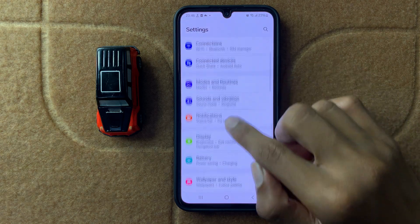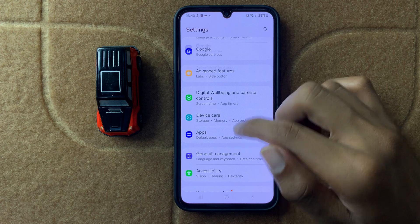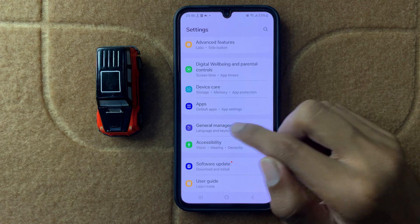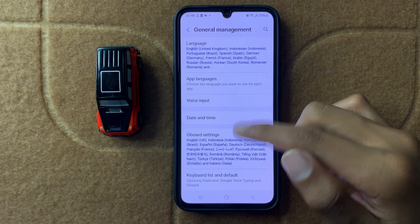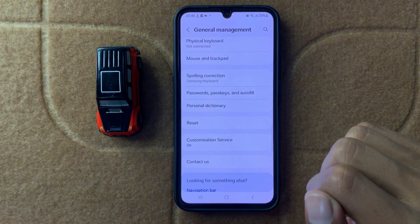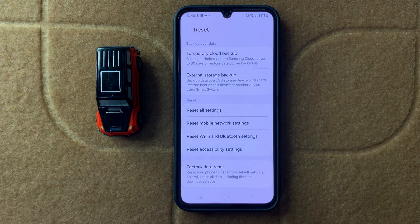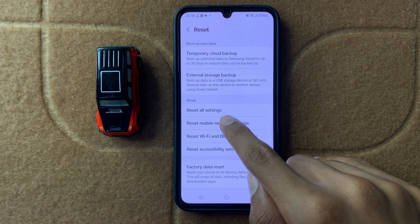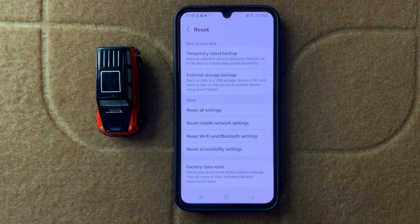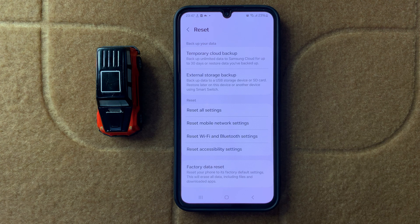If the problem is still not fixed, reset your network settings. Open General Management, scroll down and tap Reset, then scroll down again and select Reset Mobile Network Settings. After resetting your mobile network settings, your problem will be fixed.